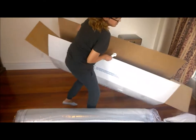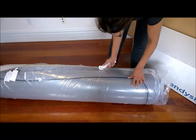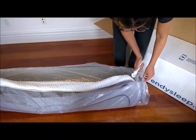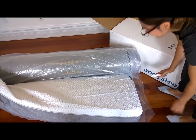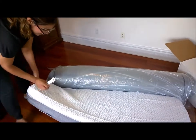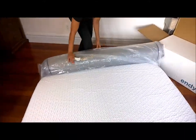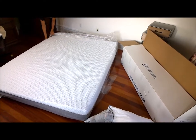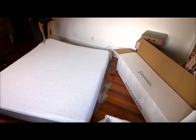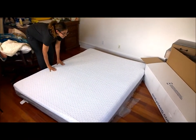Let's just move the box out of the way. It's alive! Ta-da! All right, so that's the mattress — it's so soft. It's super soft.